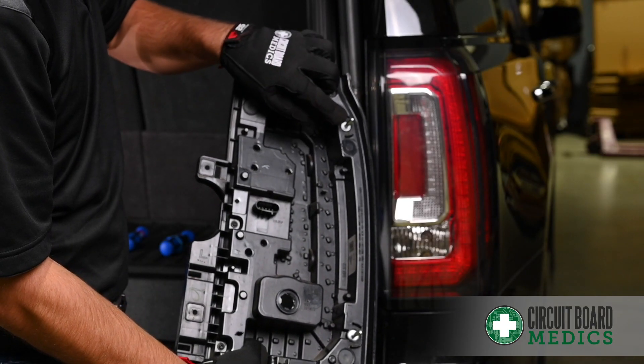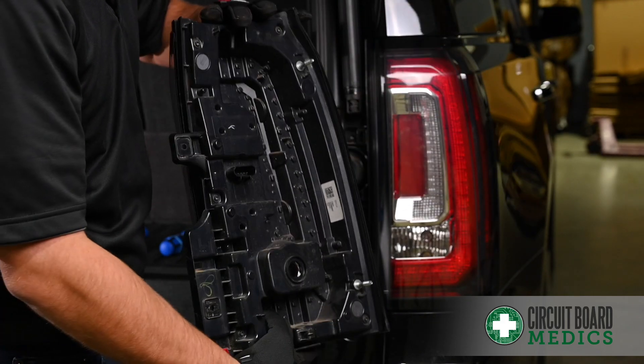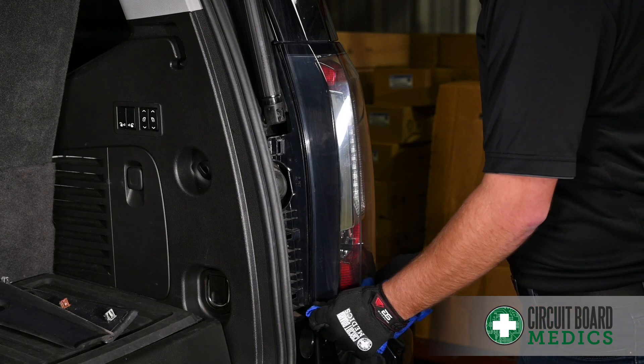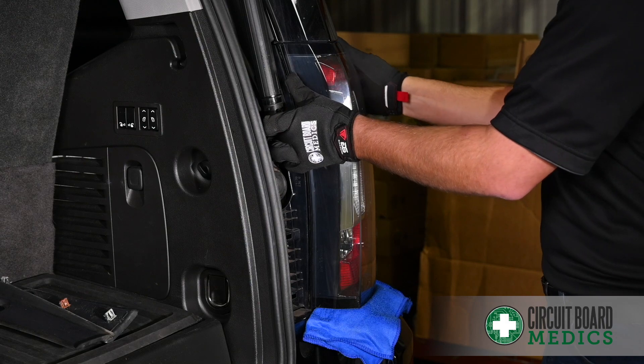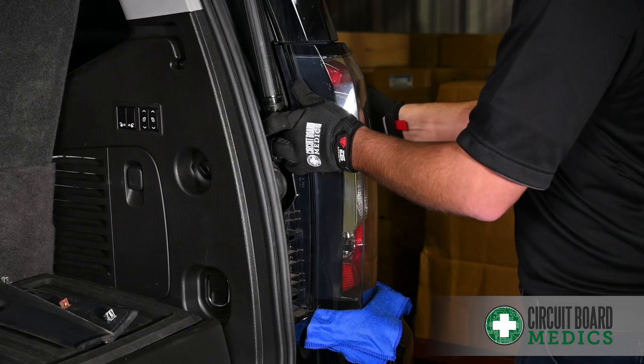On the taillight assembly you'll have two posts on the outside edge located here and here. So when you pull it out be sure to pull it gently straight towards you. Put this cloth under the bottom edge of the lens to protect it from scratching. I'm going to grip the top and pop the first tab and then work my way down.